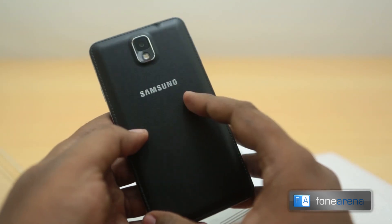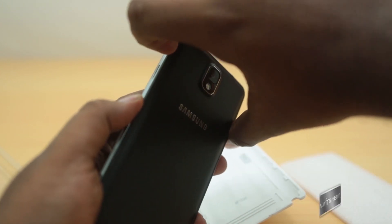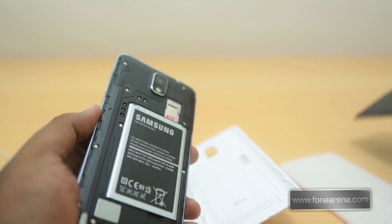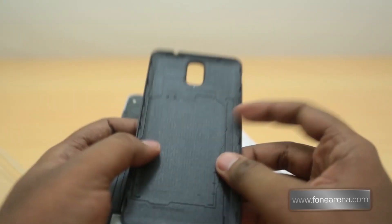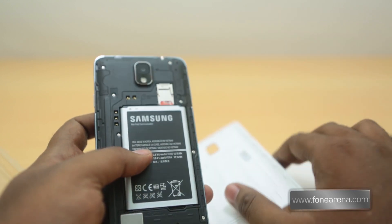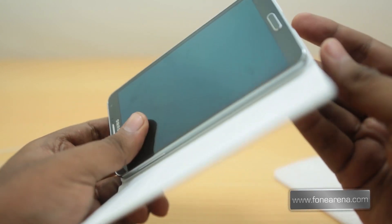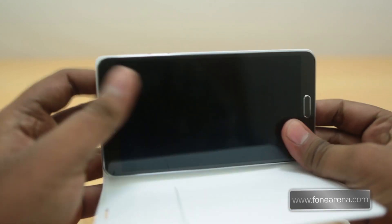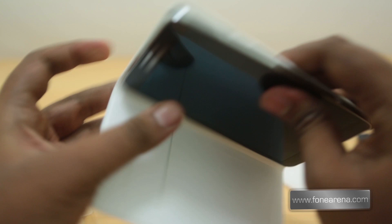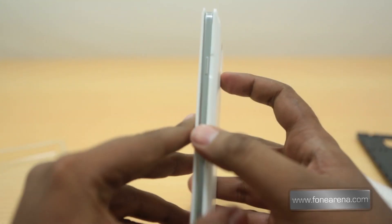This is the Note 3 we have here — you might have seen the unboxing. This is the black version, so unfortunately we got the white flip case. You can see that there are no contacts here, which is pretty weird. Let's put on the flip case and see how it fits — yeah, it fits really well.